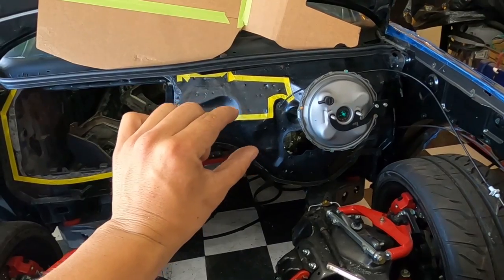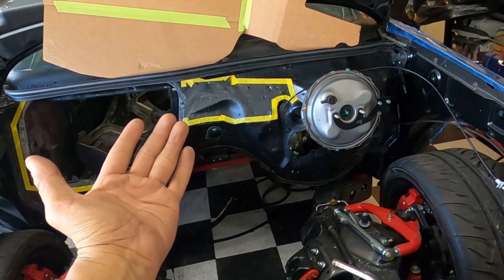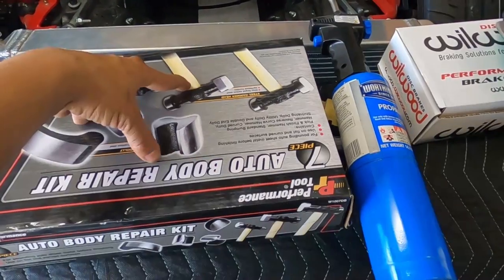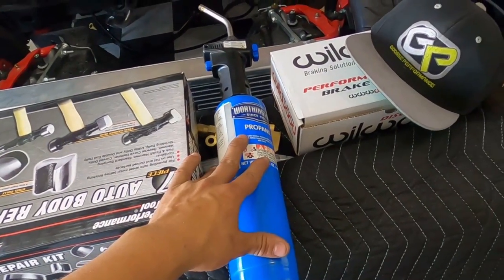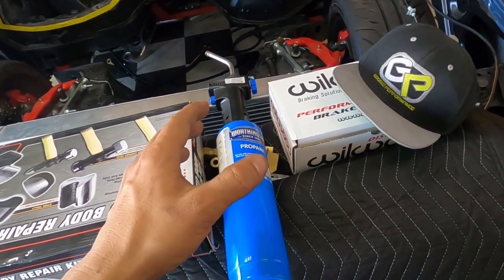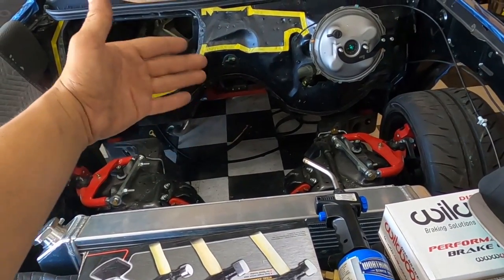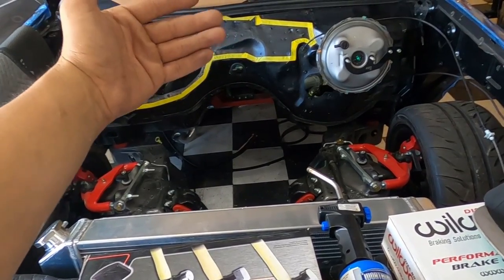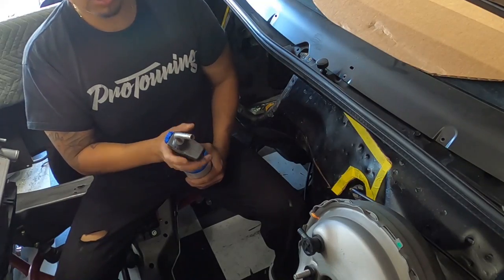Basically there's this backwards Nike swoosh kind of shape here, and we want to bring that pocket flush with the rest of the firewall. We're going to use auto body repair hammers and dollies, plus some heat — a propane torch to heat up the area, soften the metal, and pound it from the backside to get it as smooth as possible so the panel sits nice and flush.